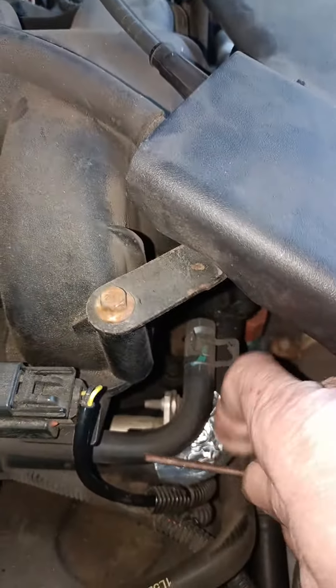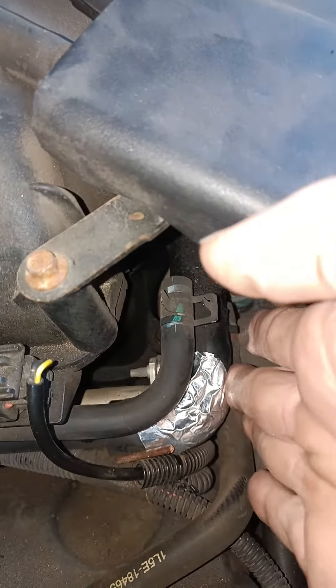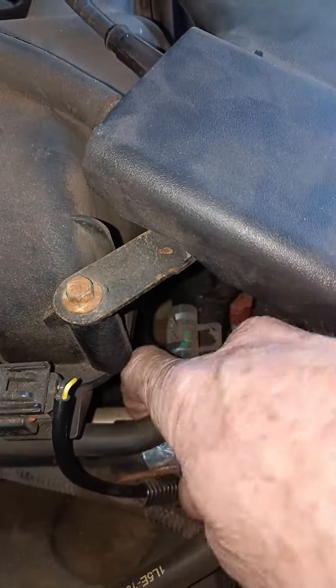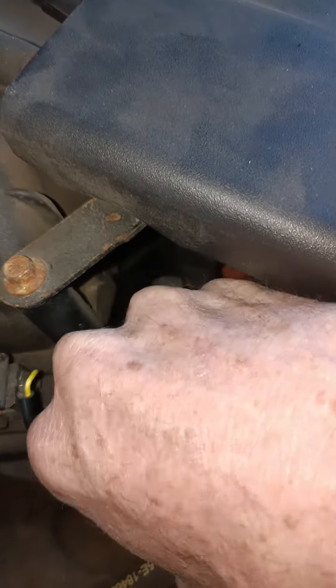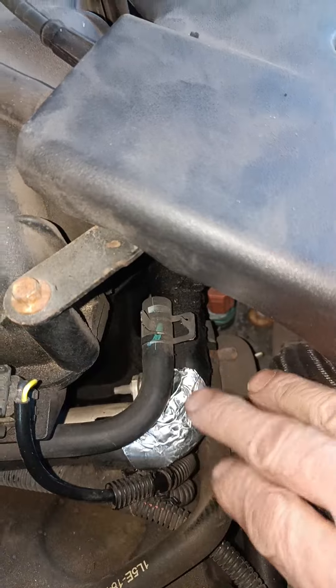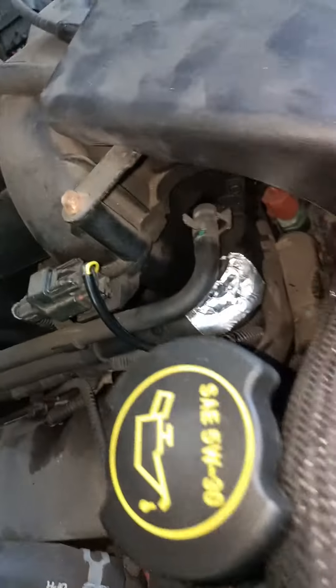I just got that aluminum tape and stuck it over there pretty good. It sticks — you'd be surprised how well this sticks. It's a vacuum so it should try and suck it in too. I'll put another layer of it over it.